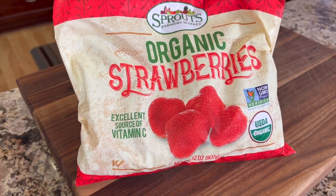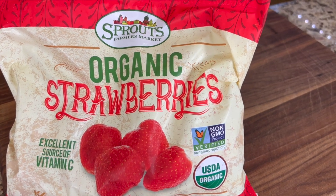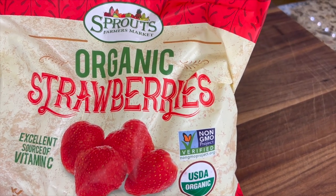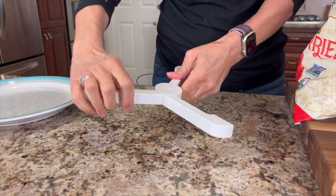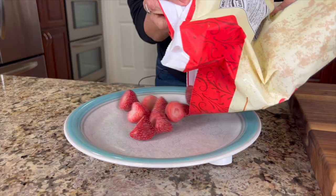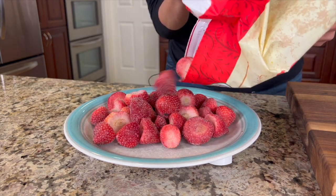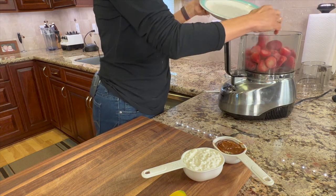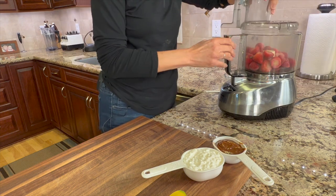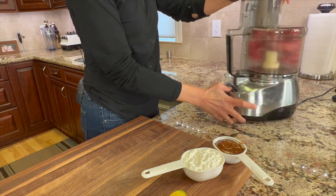For this recipe, you're going to want to get some frozen organic strawberries — do use organic because there's a lot of pesticides on strawberries. I'm going to pull out my handy dandy scale and measure out about a pound of frozen strawberries, and then place those into a food processor. We're going to process this until the strawberries are broken down into small pieces.